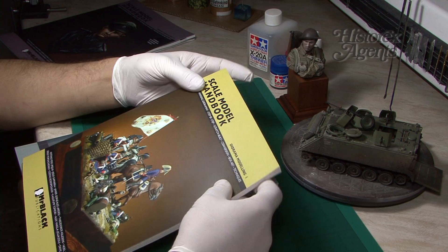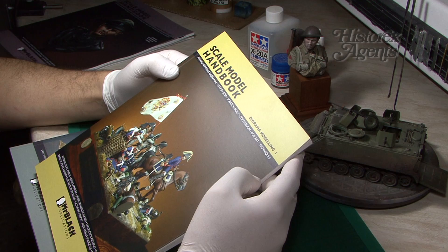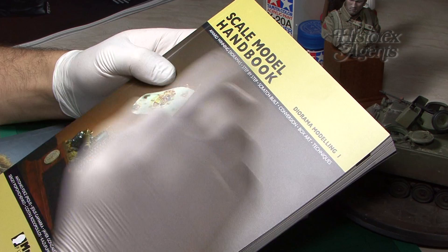These have come into review. They're the Scale Model Handbooks from Mr. Black Publications. You may not have seen our other videos where we took a look at some of their other titles in the Scale Model Handbook series.